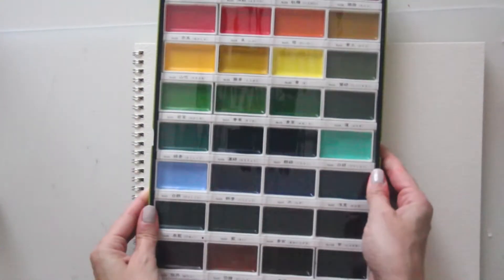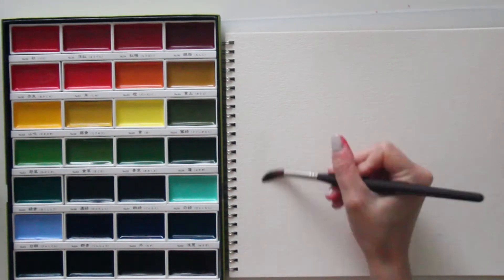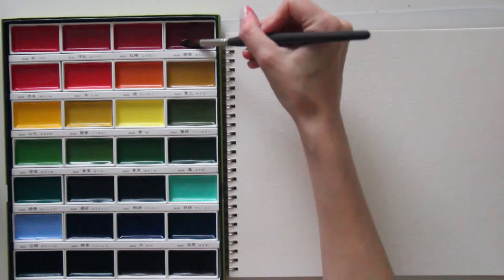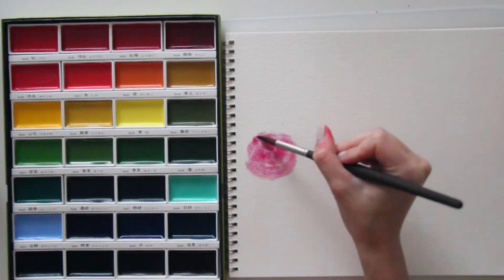Hey there, Kaelin here, and thanks for joining me for another card video. Today I'm going to make another fall-inspired card — a birthday card for anyone with a fall birthday. I thought that would be perfect, so I'm using some watercolors to make a beautiful watercolor background, and then we're going to do some stamping, some embossing, and adding some die cuts to make the finished card.